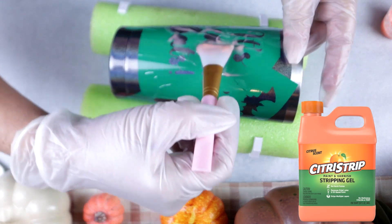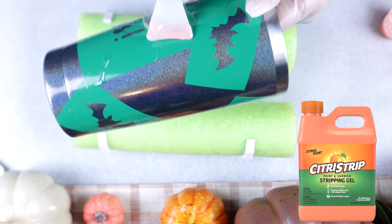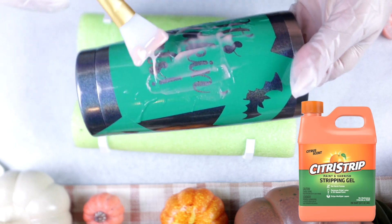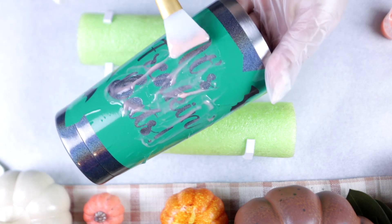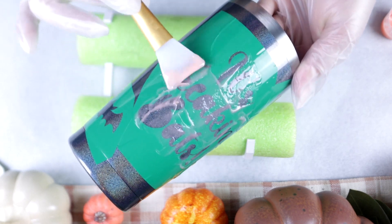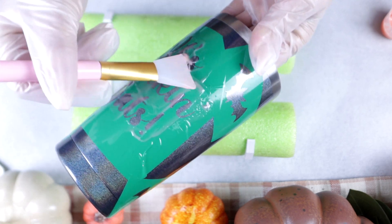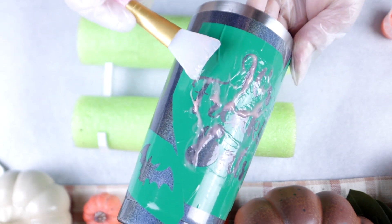I purchased my tumblers from Amazon — you can click the Amazon link to find where I got these. They are already holographic, which I absolutely love. As you can see, I am being very cautious and careful not to get the etching gel on any parts where I don't want it to etch. Just take your time — a little bit goes a very long way.